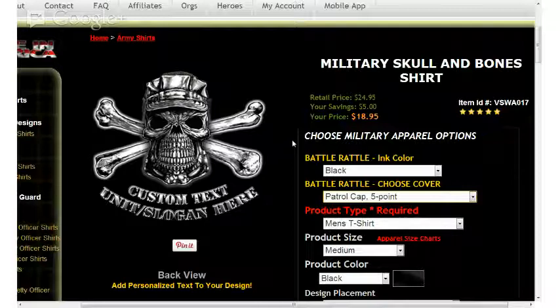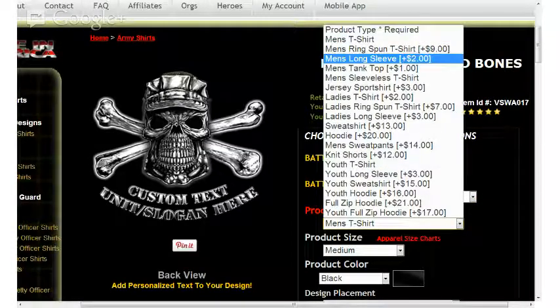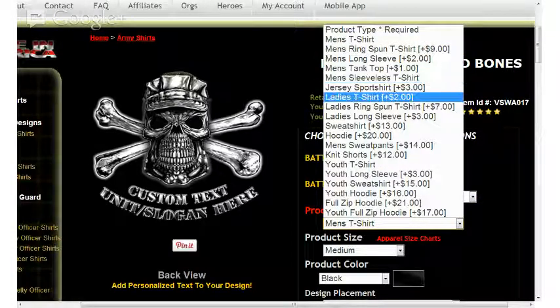The next options include product type, product size, and product color. I'm going to select from the product type on the right side and show you some of the items available. When making selections from this option list: men's shirts, ring spun t-shirts, long sleeves, tank tops, sleeveless t-shirts, jersey sport shirts, hoodies, and more traditional sweatshirts.